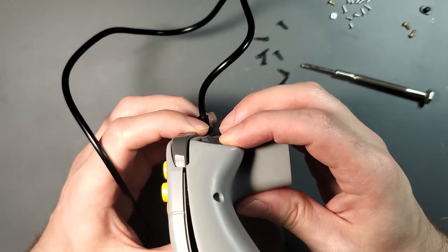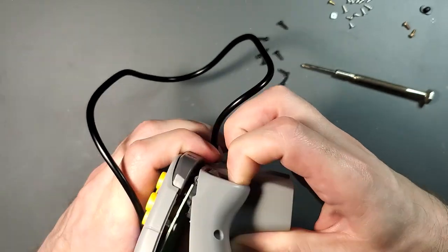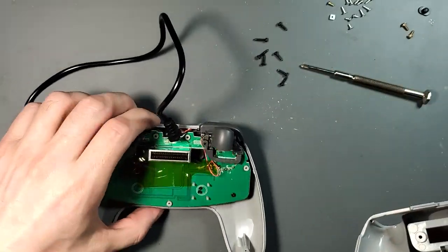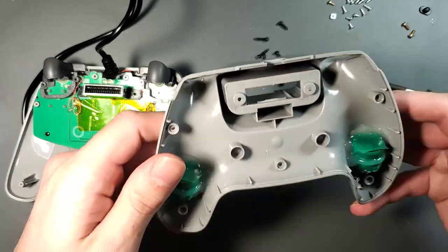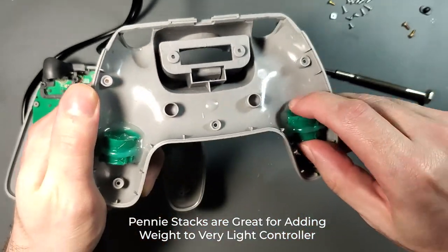This is kind of hard to separate from what I remember — you have to press in the shoulder triggers for Z. Give it a little bit of stank. It is not easy. So the top half has two screws to hold in the motherboard or the PCB, and as you can see I have my two penny stacks.